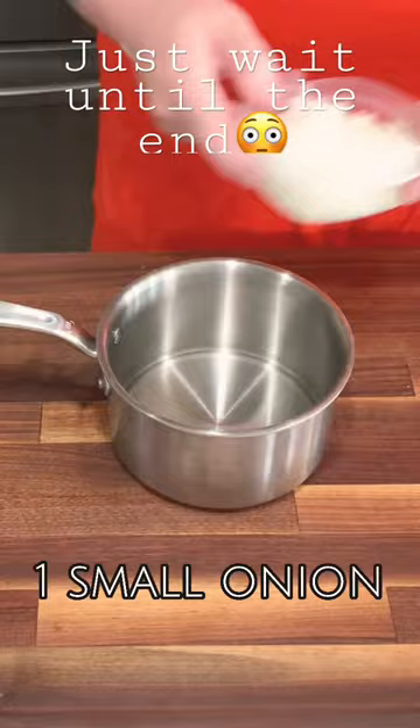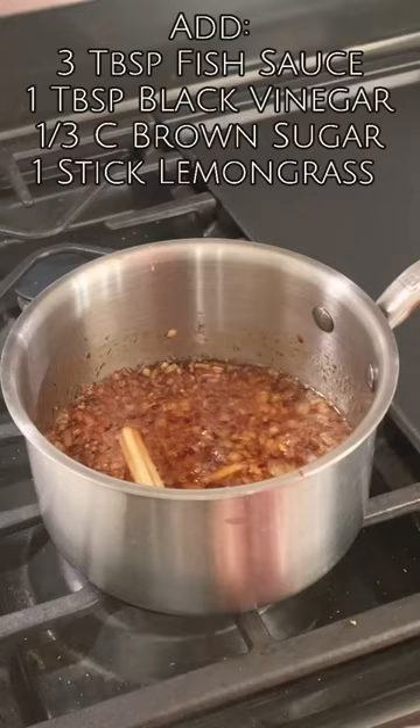Let's get ready to make this sauce! First we're going to take our aromatics and start cooking them down. You can find all of them in the description below.